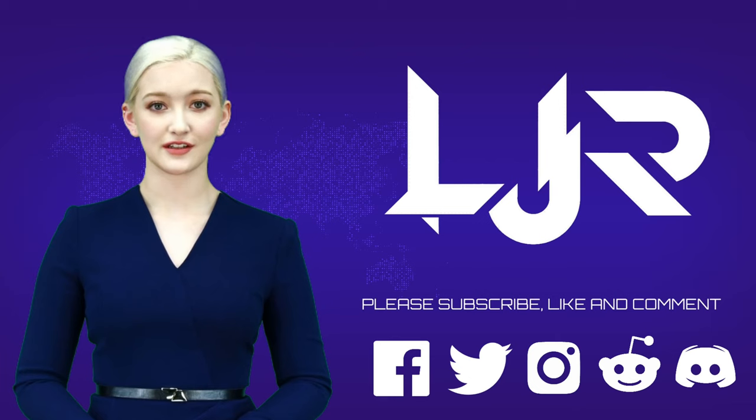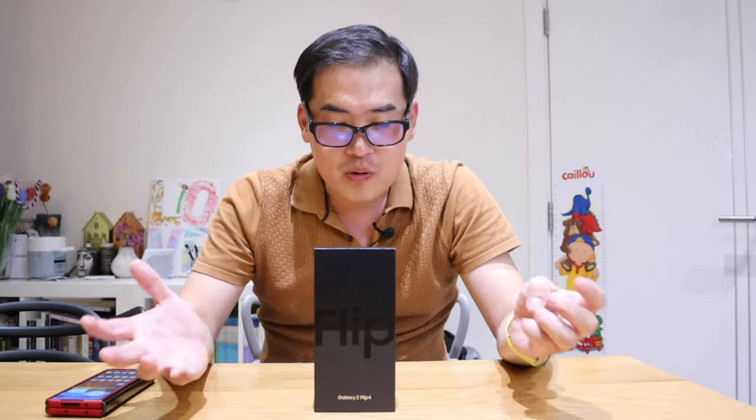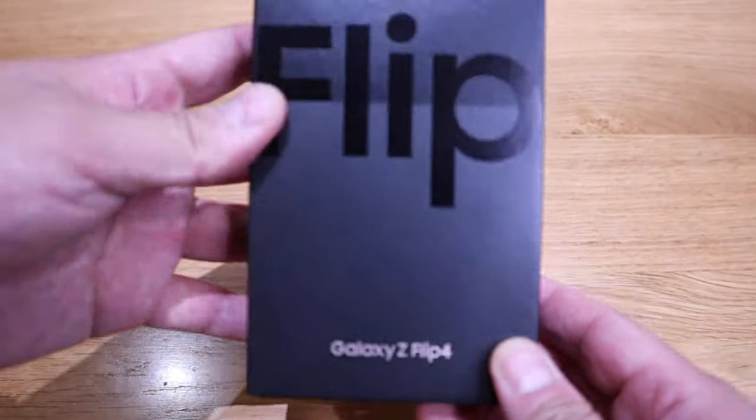Welcome to LJP Tech channel. Please subscribe, like, and comment — make sure you press the bell button as well. Now I present your host LJP Tech. Well, well, well — so what do we have here? This is the Galaxy Z Flip 4.